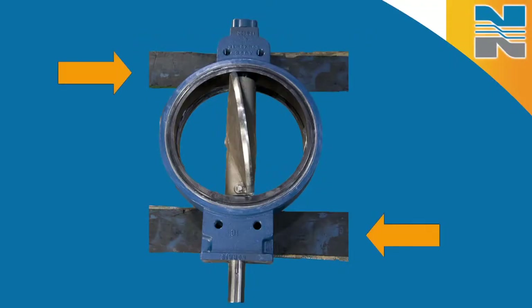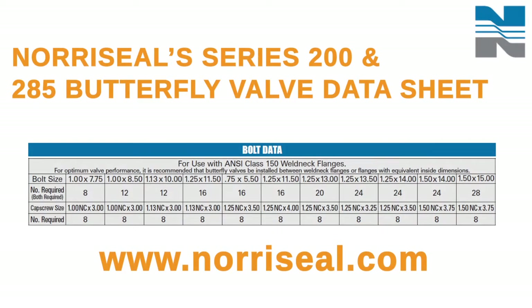You can use temporary pipe supports to keep the flange faces parallel and aid in installing the valve. You won't need flange gaskets since O-ring flange face seals are a built-in feature of the Norris valve design. Flange bolts and nuts or cap screws are not included, but you can check the valve data sheet at www.norrisseal.com to determine the required number and size. These are available from just about any supply store.